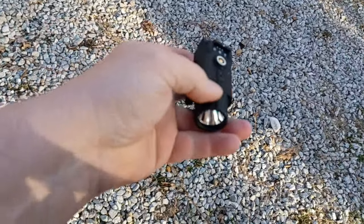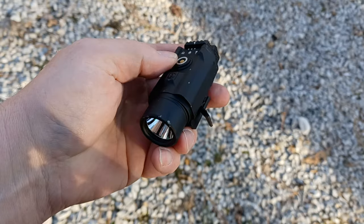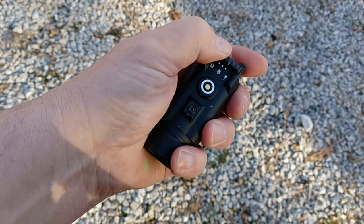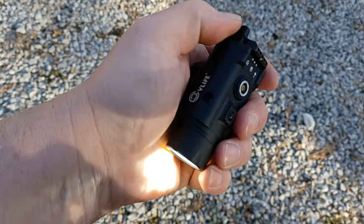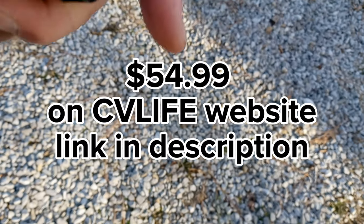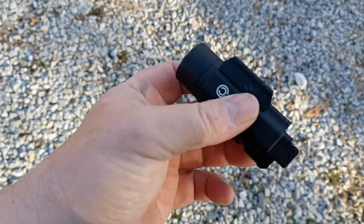SureFire just came out with a new pistol light — it's 800 lumens and costs $450, and the one with the laser is $600. This one is under $90. I'll put the price and a link — and any discount code I have — in the description.